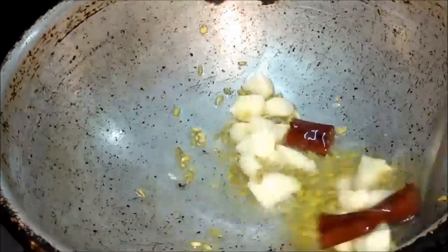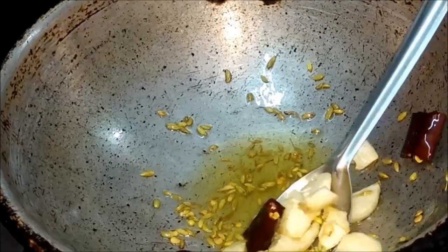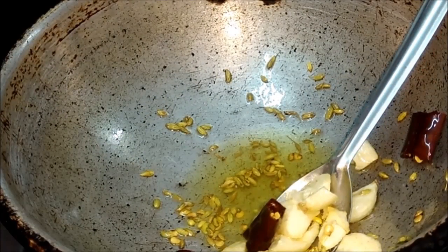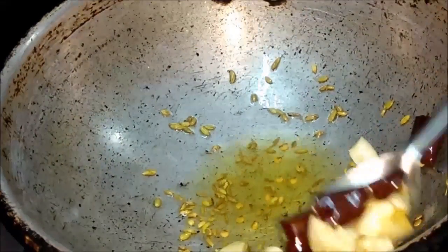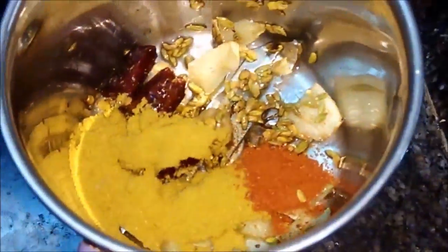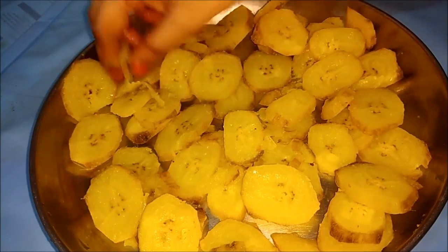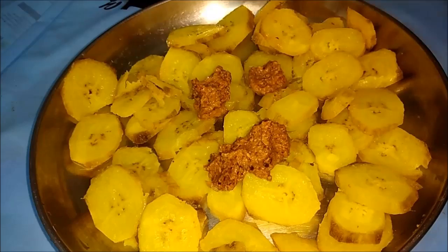Let's fry in the pan. We will add a paste in the pan, then we will paste the masala in — put the masala into a paste.